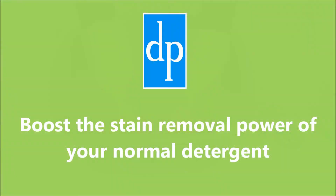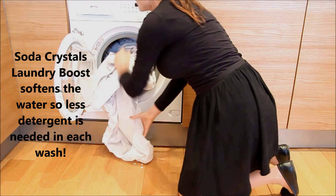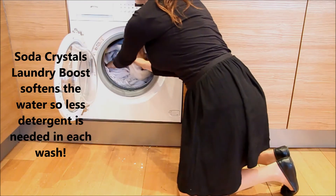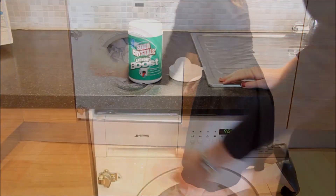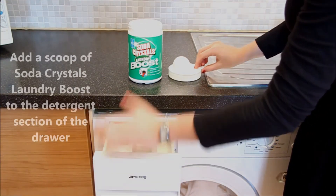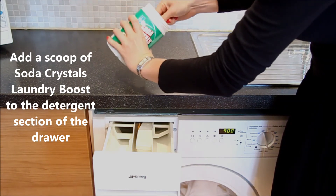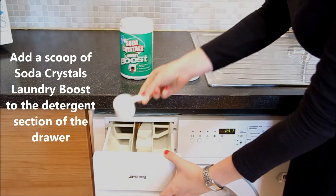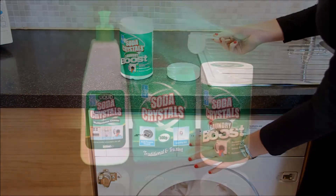To boost the stain removal power of your standard washing detergent, simply add a scoop of Soda Crystals Laundry Boost to the detergent dispenser drawer. Its ability to soften laundry water helps detergents work better and protects your washing machine from limescale build-up, which can prolong the life of the machine and requires less energy per wash. Soda Crystals Laundry Boost works even at low temperatures.